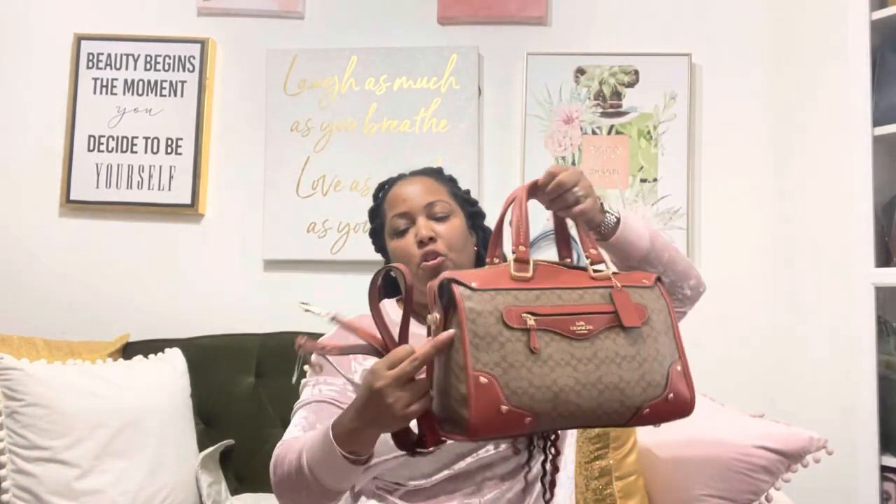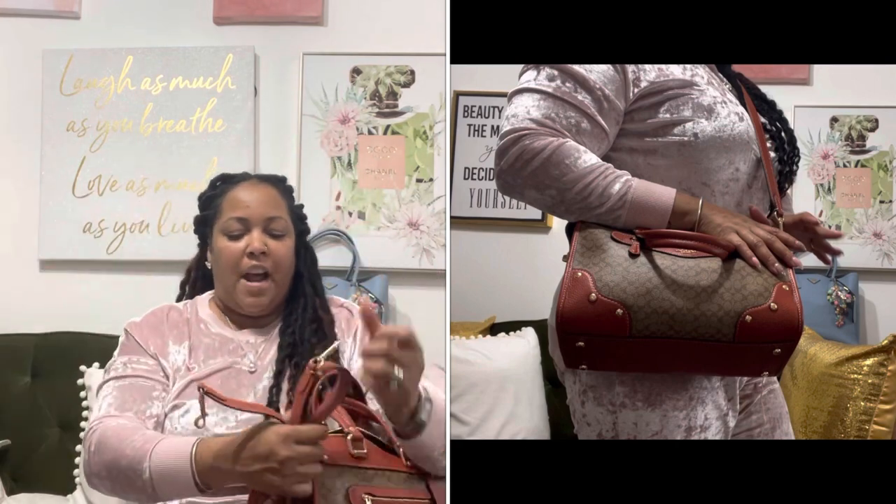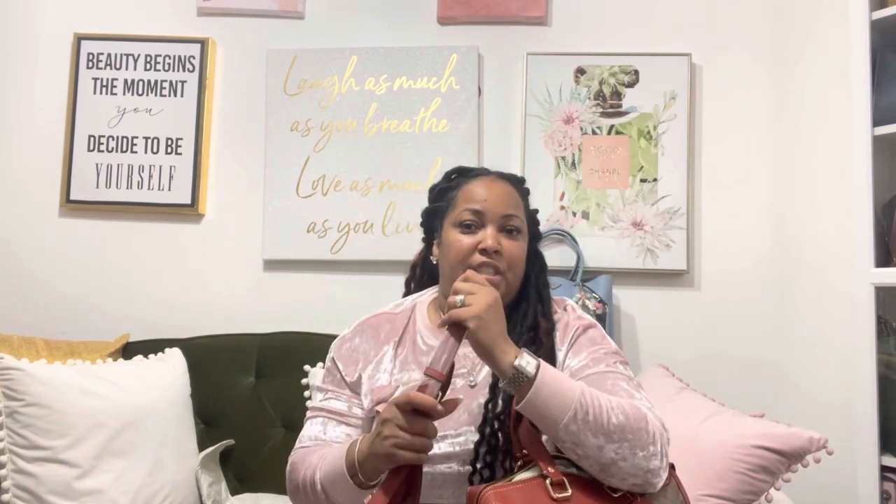This bag also has a strap that goes from one side over to the opposite side. I will insert a picture of how it looks on me so you guys can see how it falls on me. Right now I have it on the fourth hole and it fits very nicely right on my hip. Usually a bag this size I don't really carry as a crossbody because it's too big, but it's good to have the option in case you need hands free.